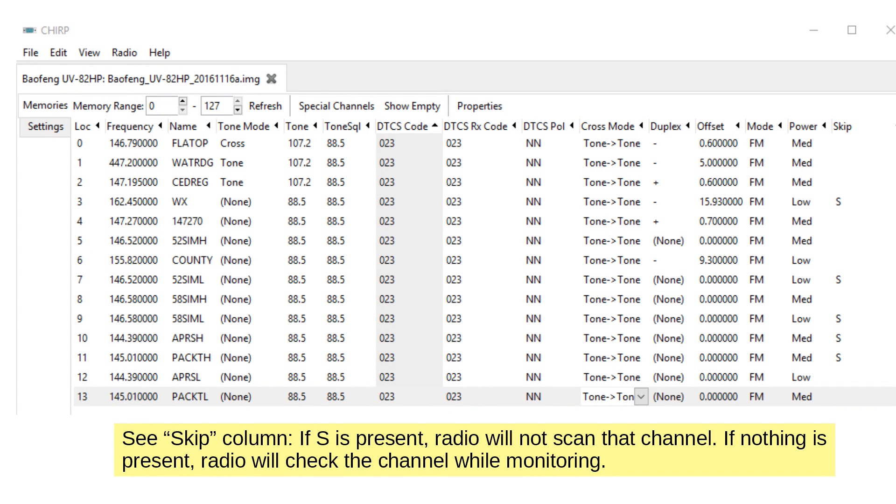Roy asks about scanning on an RDR5. He watched the video on the RDR5 and asks what the procedure is to get it to scan. Go check your programming to make sure you've got a check mark in the channels that you want to be picked up by scanning.